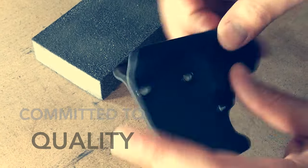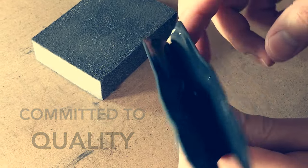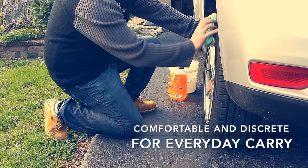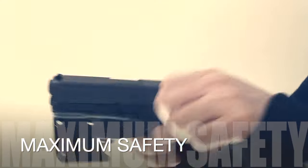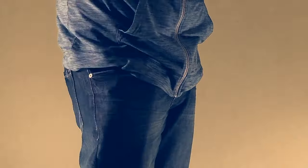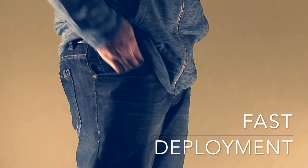The edges go through a three-step hand finishing process to ensure a smooth and comfortable surface. Carry comfortably without any need to compromise. Eliminate the possibility of an accidental discharge during the loading and unloading process.